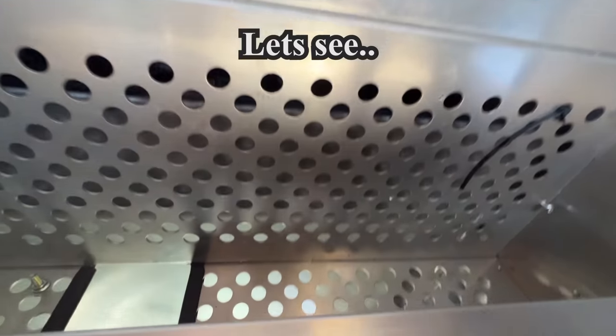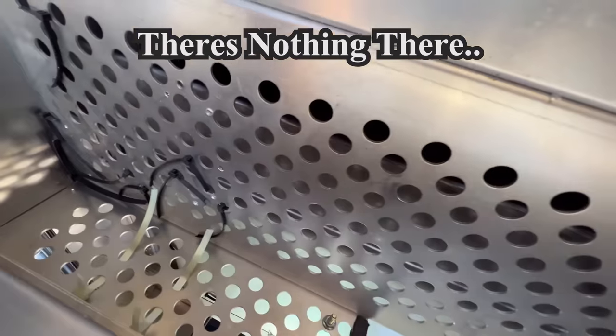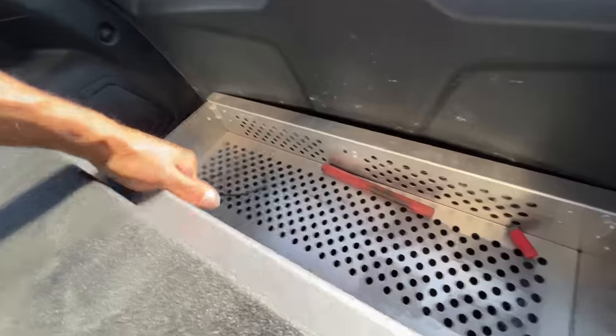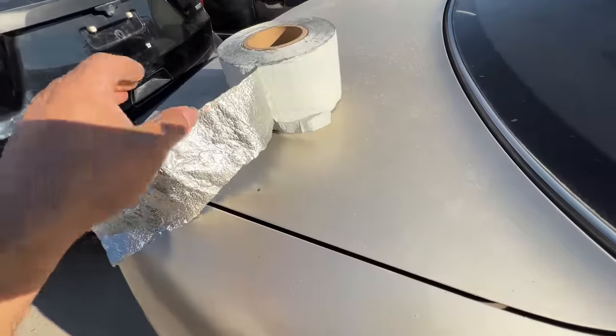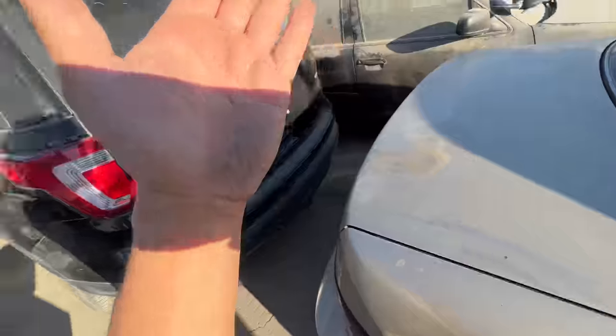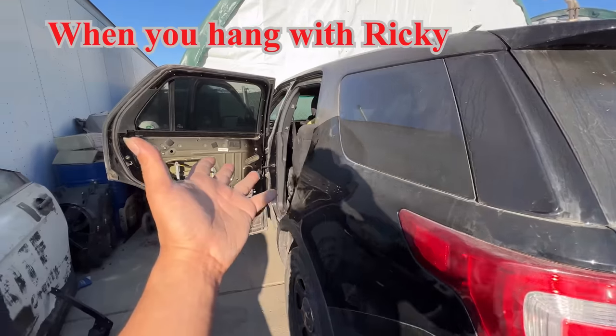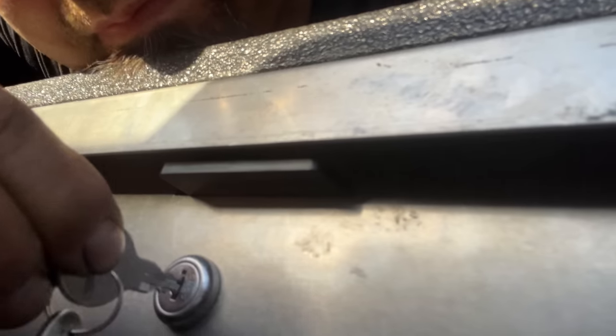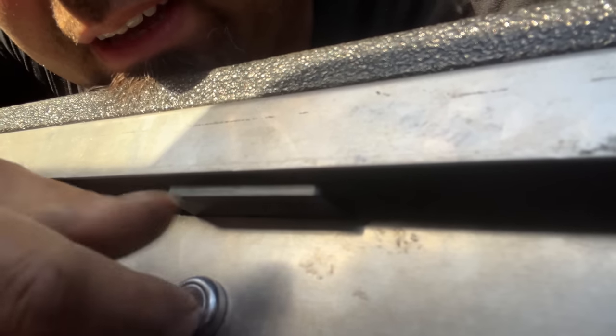Let's see — nothing there. Let's open the top if we can. I'm not sure what this is supposed to be — some type of sticky aluminum. Oh, the keys! Nice — it's the key!